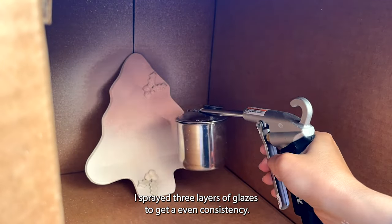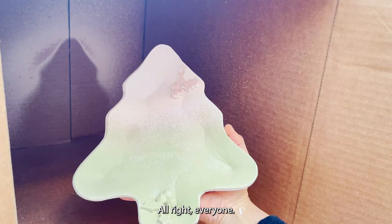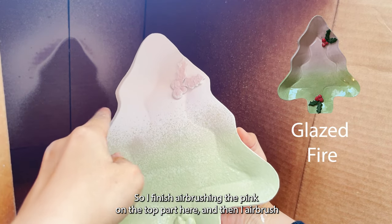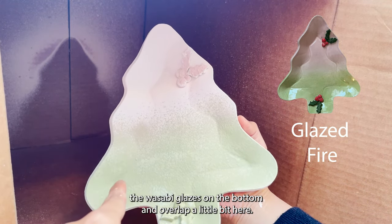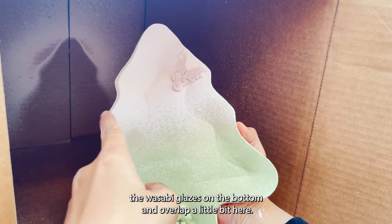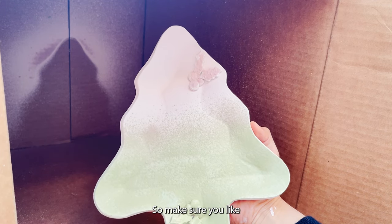I sprayed three layers of glazes to get an even consistency. I finished airbrushing the pink on the top part and then airbrushed the Wasabi glazes on the bottom, overlapping a little bit here — so we'll see how this turns out.